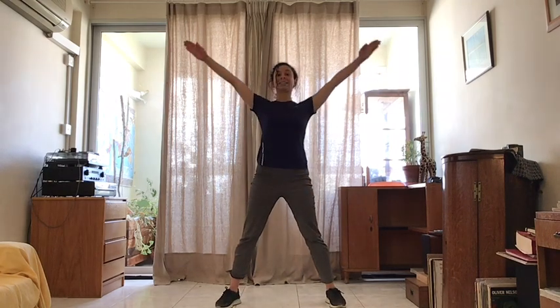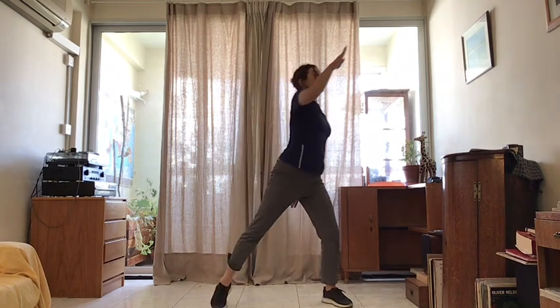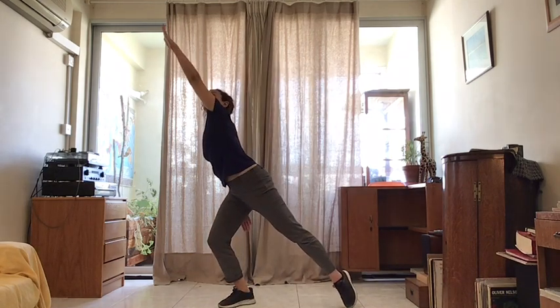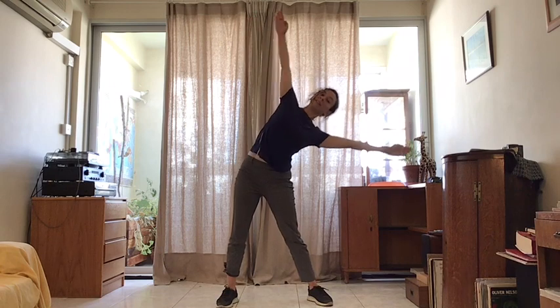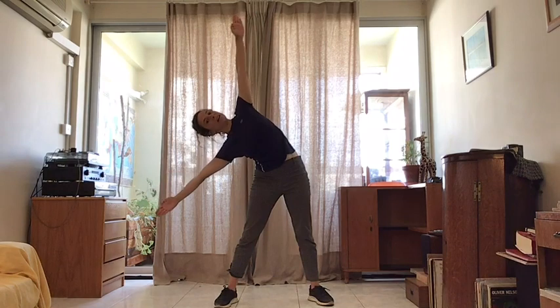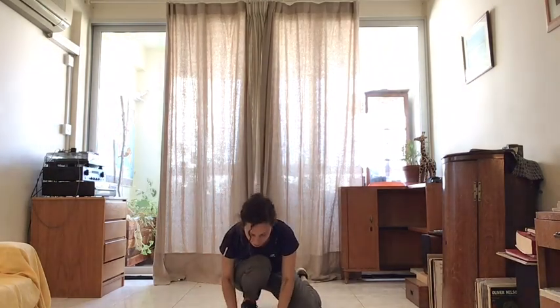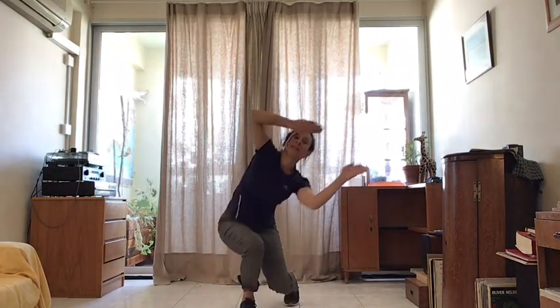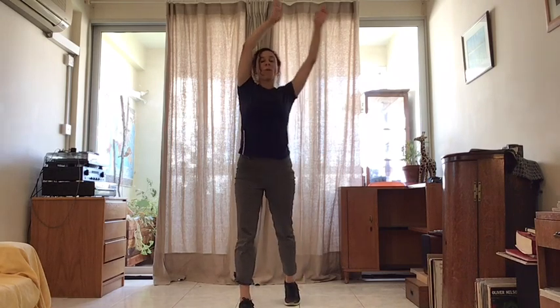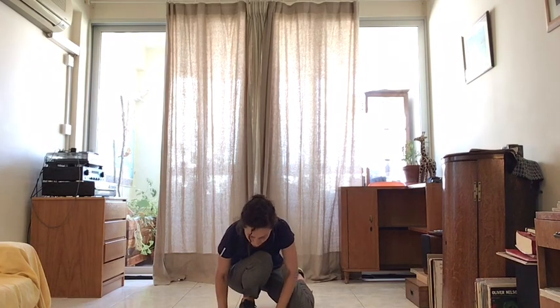We are going to draw straight lines all around. Good. Copy me. Straight lines. And straight. To finish up, we are going to do some wavy lines going down to the floor. Wavy lines, coming all the way up. One more time. And all the way up. Good.